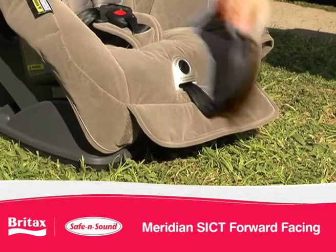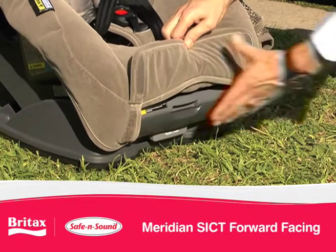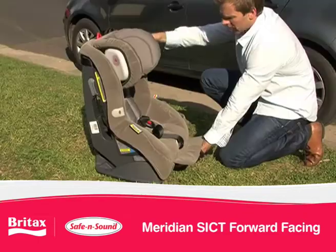There are four recline positions including upright. Squeeze the recline latch found at the front of the seat and push back or forward.